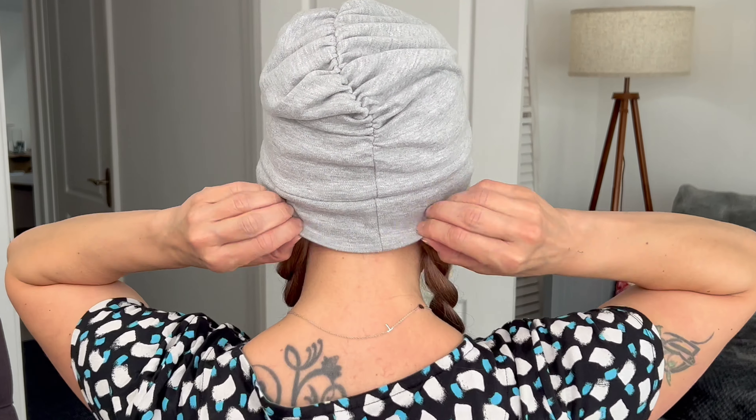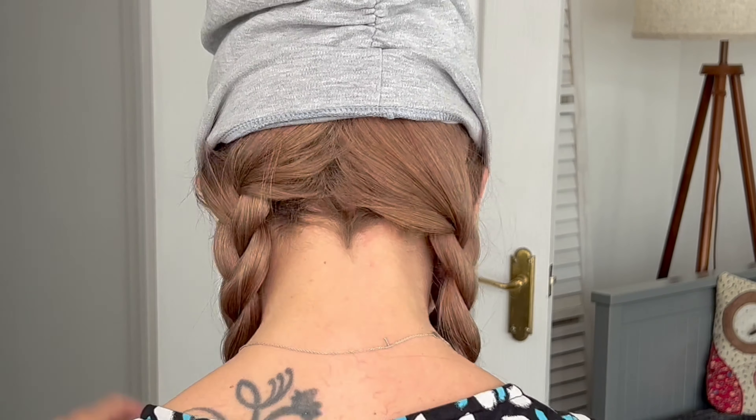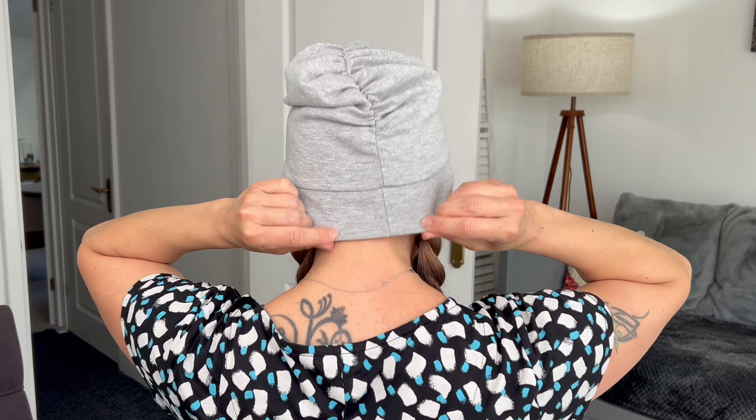How cute does that look in ponytails! I would recommend, however, if you are going to plait your hair, wear a slightly longer cap or a hat just to hide the nape because it isn't extended. If you wanted to wear it with a scarf or a bandana, because of the nature of that material you might find the scarf sliding backwards — so put a little pin in it and that would be perfect.